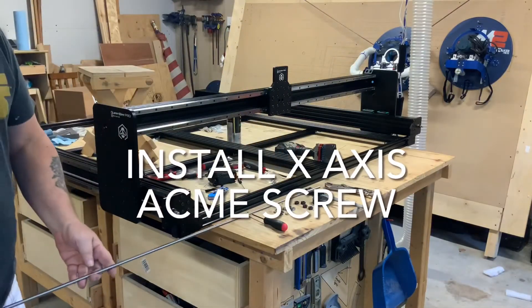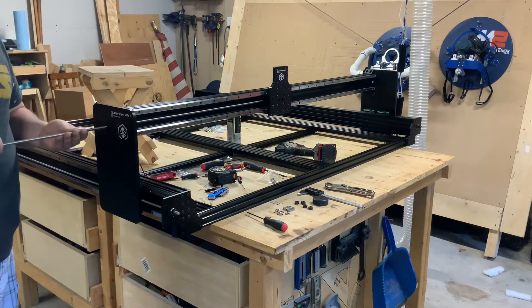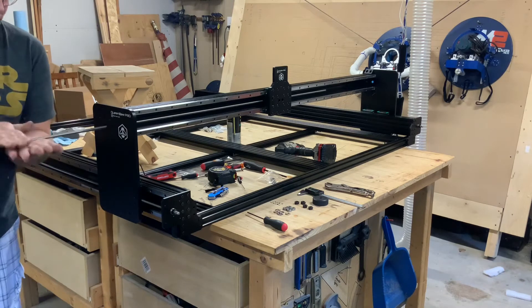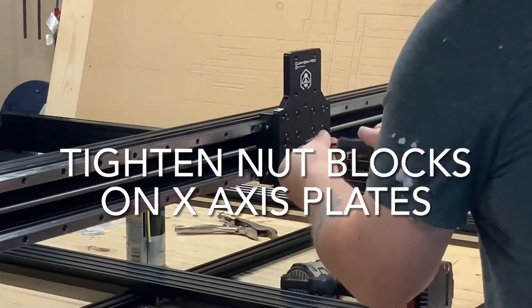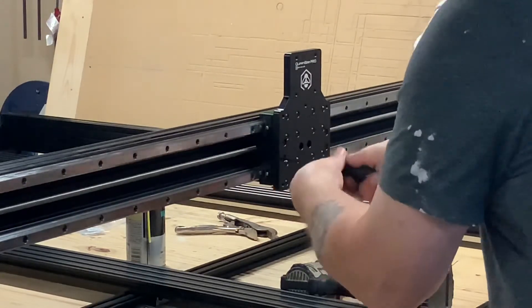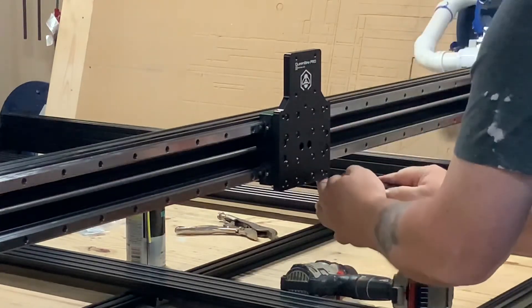Now we will install the acme screw into the x-axis using the exact same procedure as on the y-axis. Make sure you follow the same order for the lock collars, bearings, and thrust bearings. Also ensure the motor has 11 millimeters of screw exposed for the motor coupling. Once the acme screw is in place and all the lock collars are tight, tighten up the nut blocks on the x-gantry plate and all of the bolts including the bolts connected to the bearings.